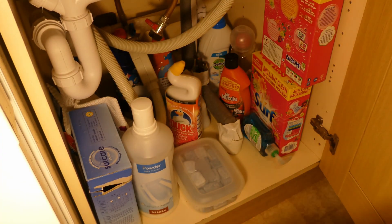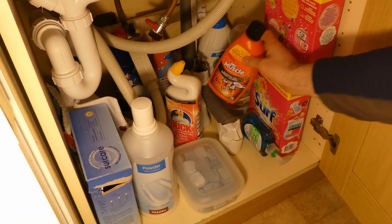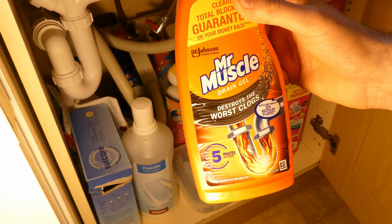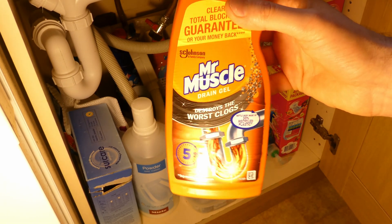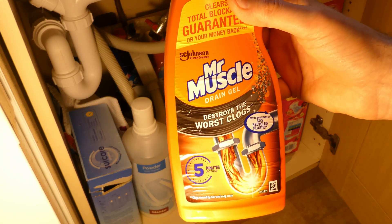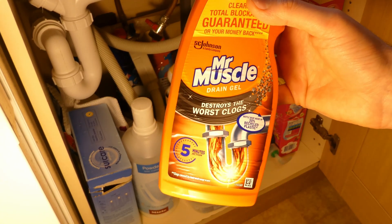But then you also spot Mr. Muscle drain gel. Maybe you could use this as well. This drain cleaner will unblock my sink, so maybe it will unblock my EGR as well — I could try that one too.